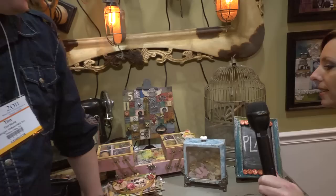Hey, I'm Noelle with PaperClipping.com and with Tim Holtz again. Hello. I had some questions about a couple of the projects that we saw here, so we're going to ask Tim.